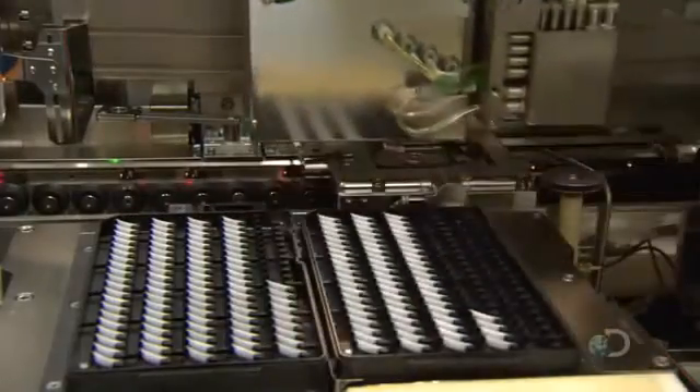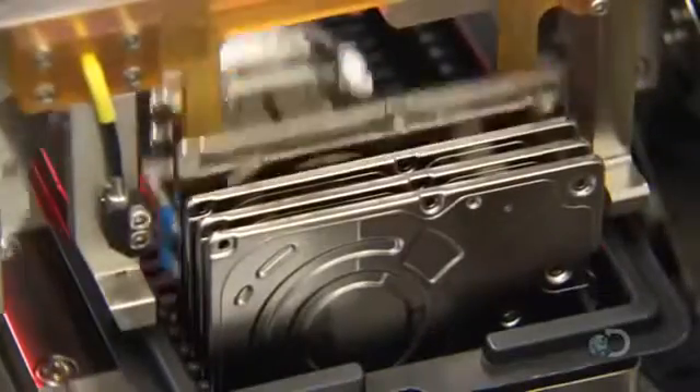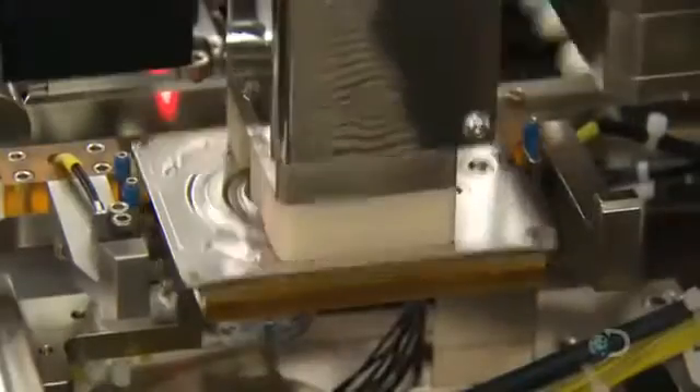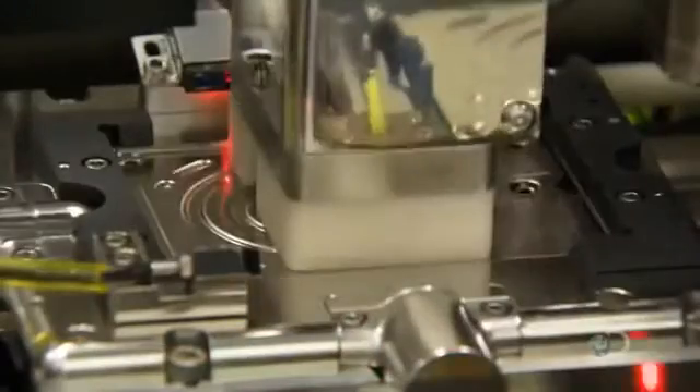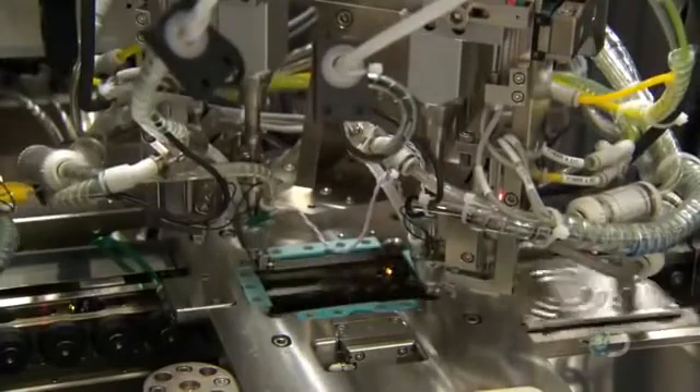To maintain its squeaky clean interior, a robot inserts a thin cotton filter. This filter will capture dust particles in the event that some infiltrate the hard drive. A robot then places a metal cover on the other side of the drive.